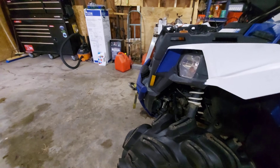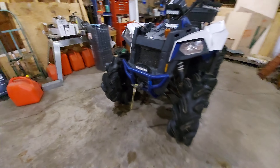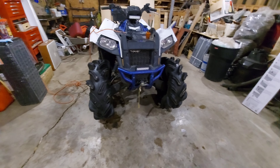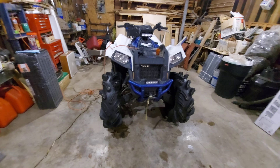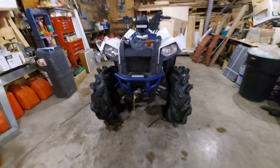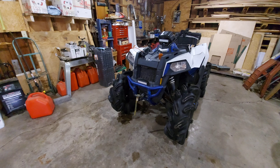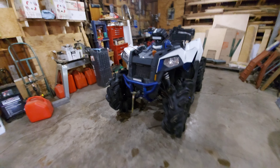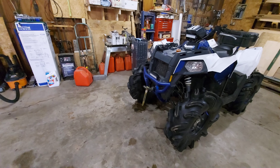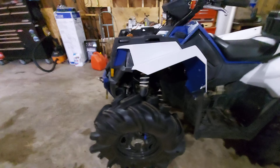The 850s don't come with a winch, power steering, or Fox shocks. These shocks are really good — very plush, smooth, and comfortable. The winch I got from Canadian Tire about three years ago. It's a 4,000-pound winch and was $179, and I haven't had any issues with it.